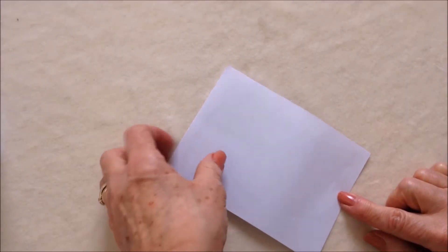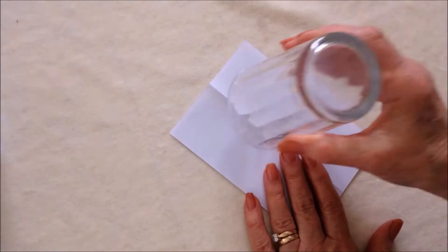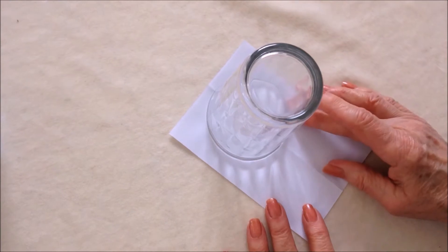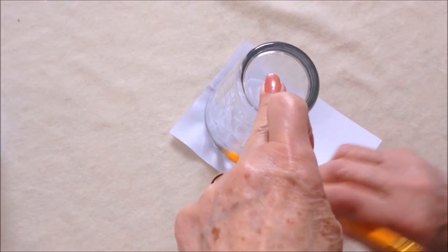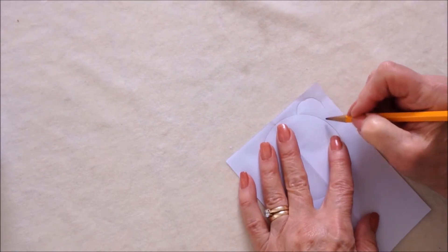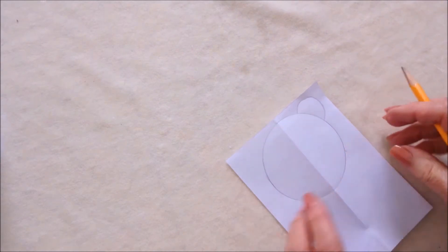I'm going to start with my piece of paper and fold it in half. Then I'm going to make the head — I'll just use a glass, place that on there and trace around it, and then I'll add an ear. You could just trace around a penny or something if you're not good at drawing.